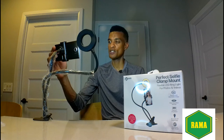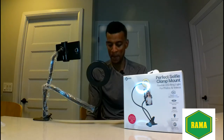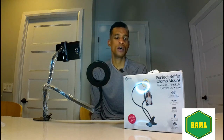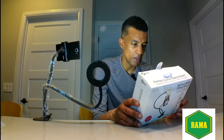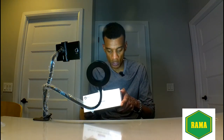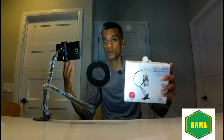Cycling through the cool and the natural — that's pretty much it guys, I like it so far. It's called the perfect selfie clamp mount and you can pick this up at Dollarama. Hopefully you can find it in other stores too. You can also fit different things on this — the box says you can mount a microphone on it as well.